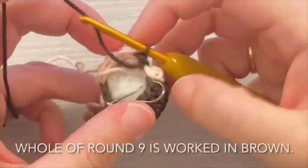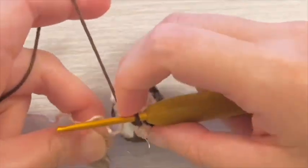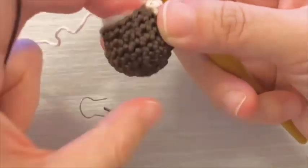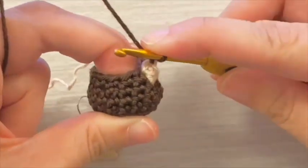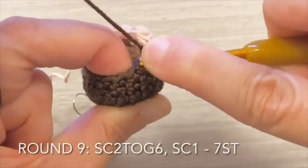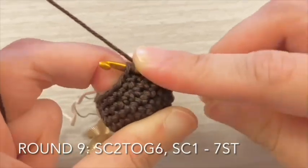All of round 9 is worked in brown. For round 9, decrease in the next 6 stitches, then single crochet 1 stitch.